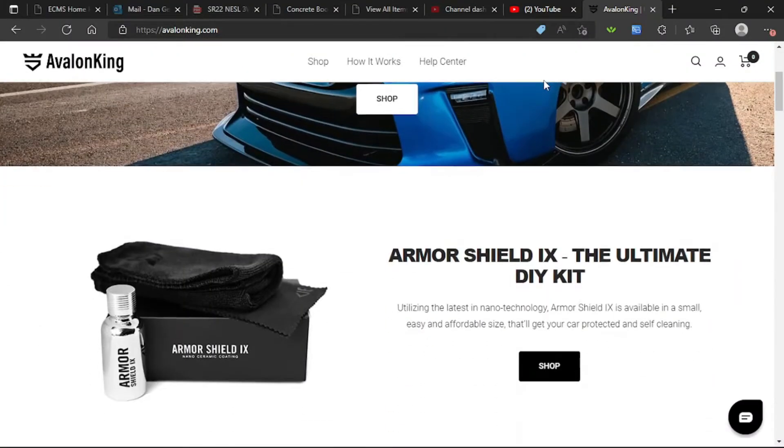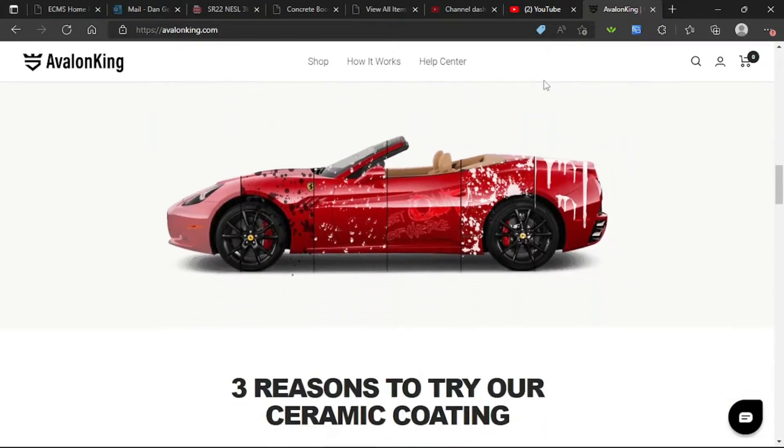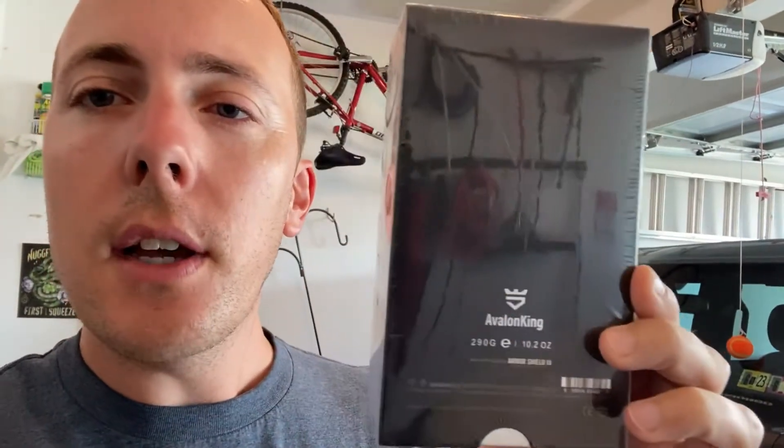A company reached out to me called Avalon King and they actually sent me two different boxes of this ceramic coating. This is called the Armor Shield 9 by Avalon King. They sent me this product for free and asked me to try it out, so we're going to put it on the Bronco. Supposedly this gives you two years of protection from the elements. It has hydrophobic qualities — if there's water, it doesn't leave water spots; if there's any debris on your car, you can just wash it off with water.